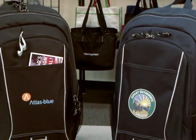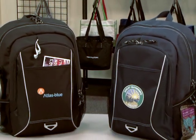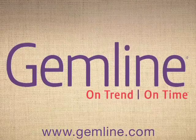Take advantage of our time-saving web tools to make your job easier. We offer a range of solutions designed to support your selling efforts.